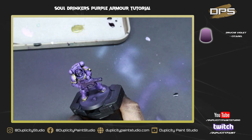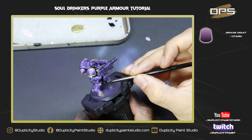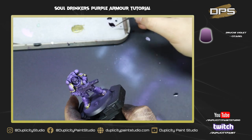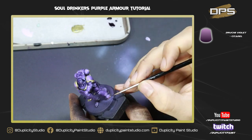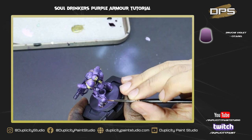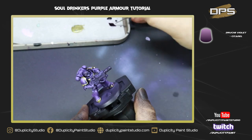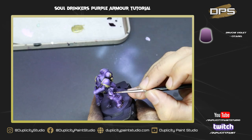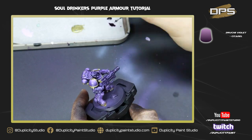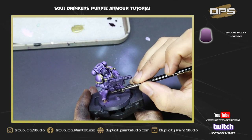With all the gold base coated, I'm going in with pure Druchii Violet from Citadel to use as both a wash for the gold and a pin-wash / black-line effect for all the armor panels. Because I like a purple tone to my gold, I get dual use out of this wash step — the purple tone gives the gold a nice dark shade and works as a shading color in the recesses. If you wanted gold with a blue or green tint you wouldn't want to combine these steps, but matching your wash color to your armor lets you do two steps in one.